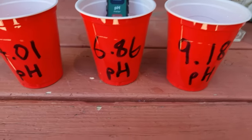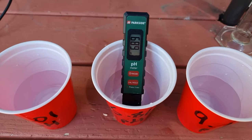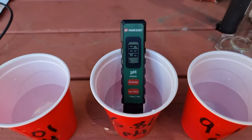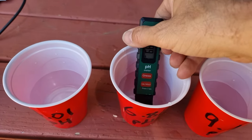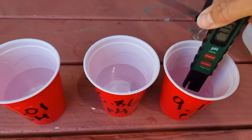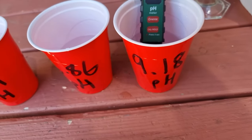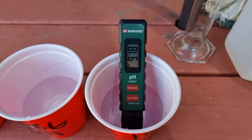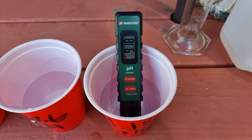That was not easy, but I finally got it calibrated. The instructions were nigh on useless. But here you can see it's in the pH 6.86 buffer solution and it's reading 6.89 — which is good enough for government work. And in the 9.18 buffer, letting that sit there for a bit of time, we can see 9.18 — bang on.